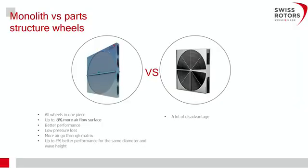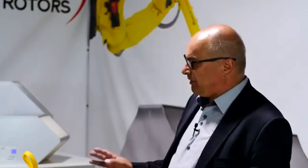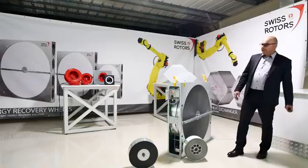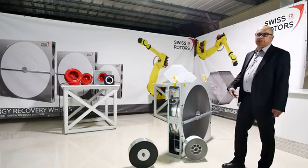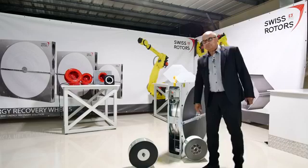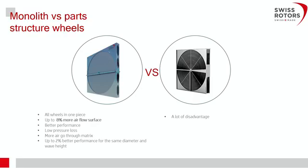With no spikes and no blocking areas, more air can pass through the matrix, resulting in about 2 percent better efficiency performance than competitors. Competitors need to drill rods, which involves additional labour during manufacturing, increasing cost. They also use a different wheel structure where the last layer is built with much thicker aluminium foil, which also costs more. They also do not use the type of step motor drives that we have.